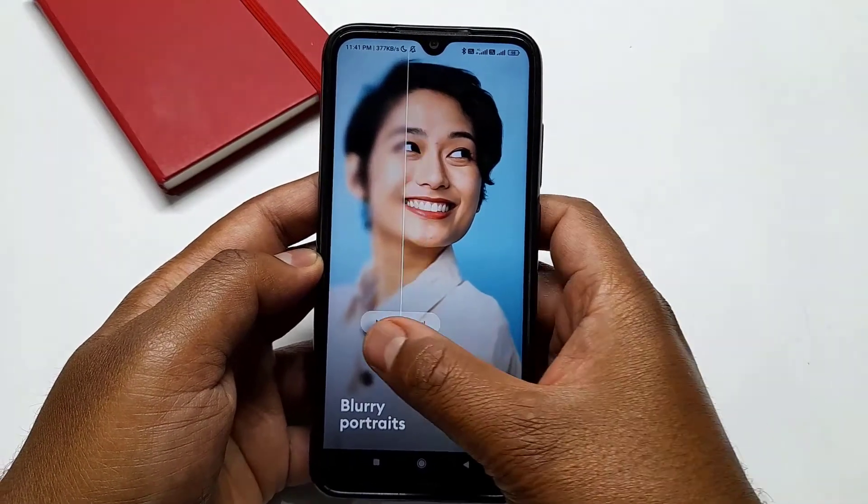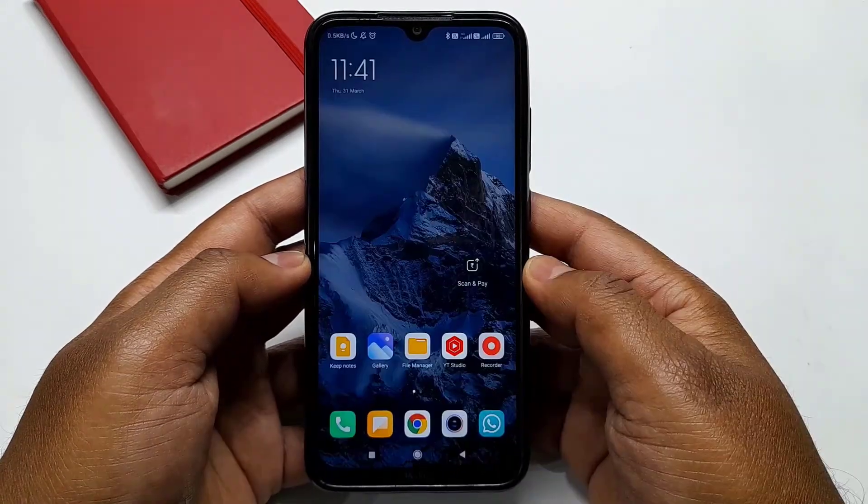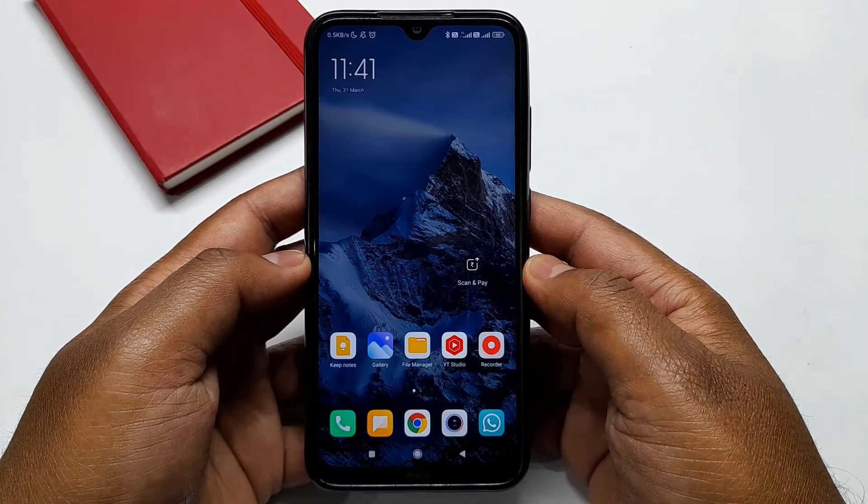Today I am going to show you how you can clear blur photos with a few easy steps. So without wasting any time, let's get started.